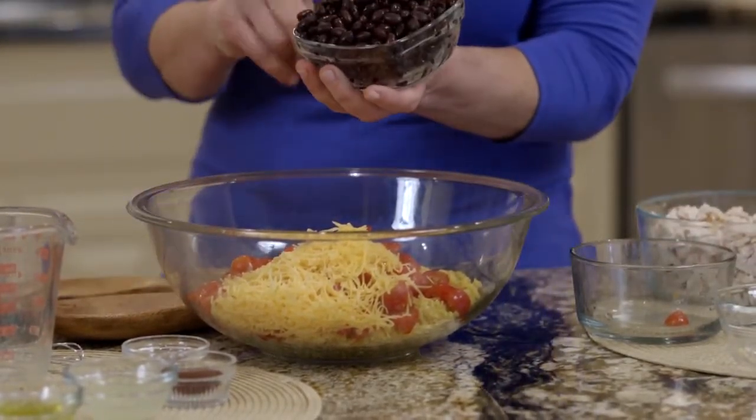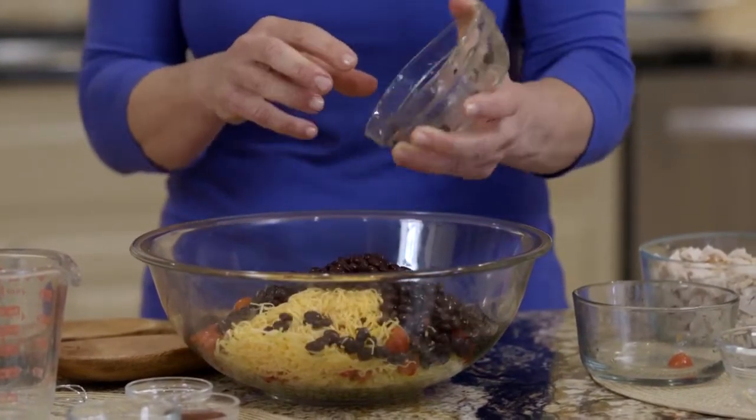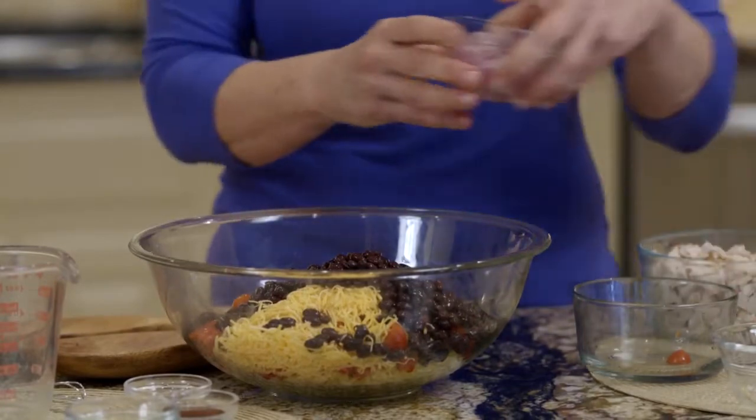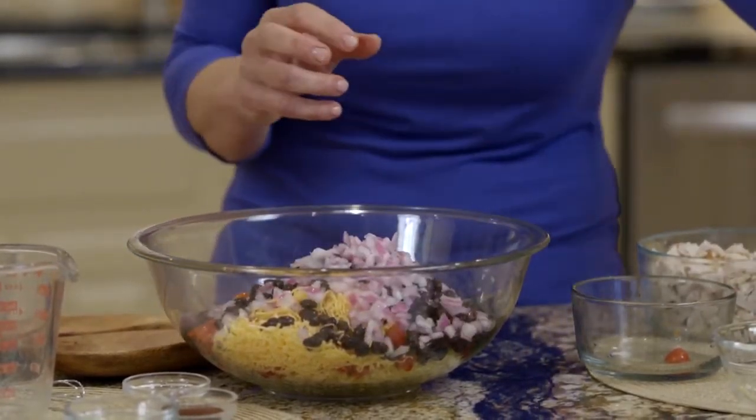Here's a little tip for you: black beans — but you always want to rinse and drain your beans. You could reduce the sodium by up to 40% by doing that. And then some red onion, which is a little sweeter. Look at all these gorgeous colors.